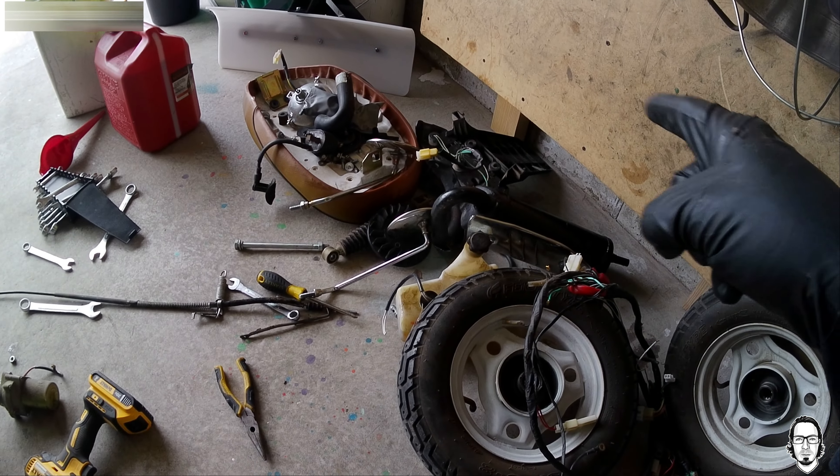So that's it for the Qianqi — or however you say it — it wasn't very good. I thought about putting an electric motor on it, but I opted not to bother because I don't think I could fit a big enough motor to make it worth it. So that's it for the Qianqi 50.